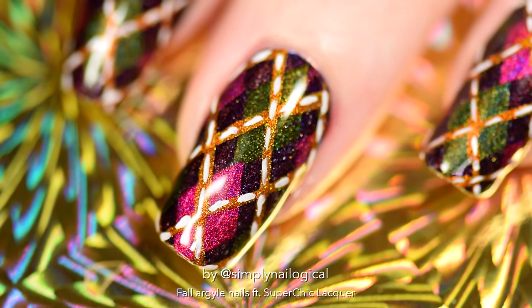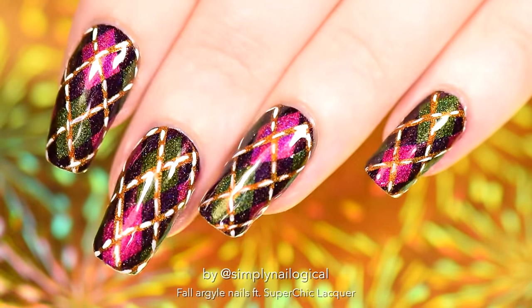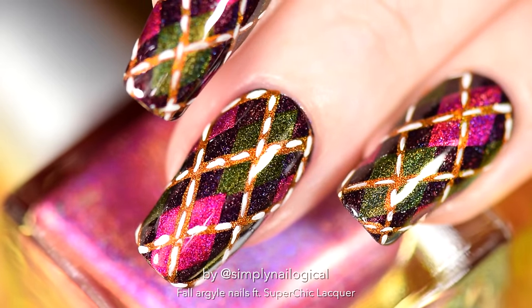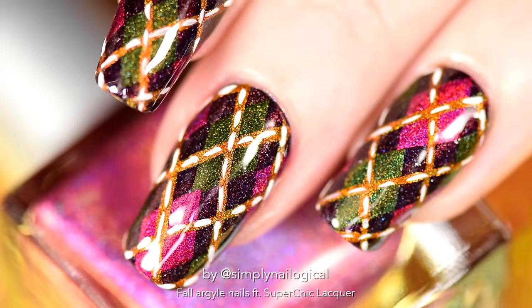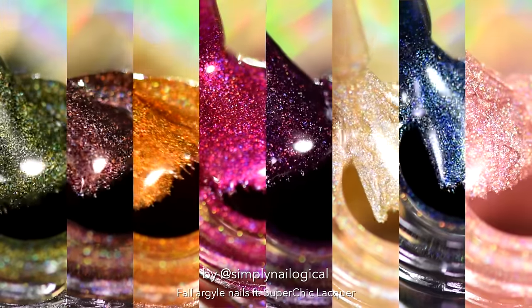And there you have it. I have reminded everyone that I am somewhat of a nail artist. I think this color combination turned out flawless for fall and I can definitely see this pattern, or maybe a plaid design, working with the other colors in this collection.